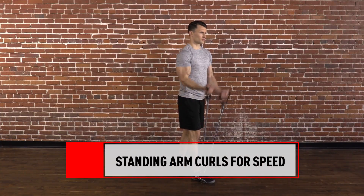Standing arm curls for speed. Complete three sets of work for 15 seconds and rest for 45 seconds.